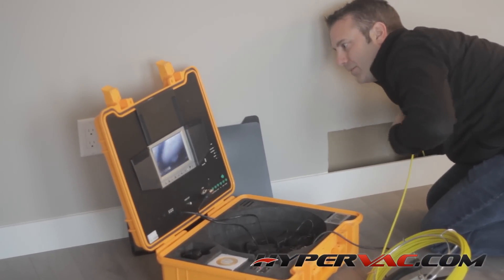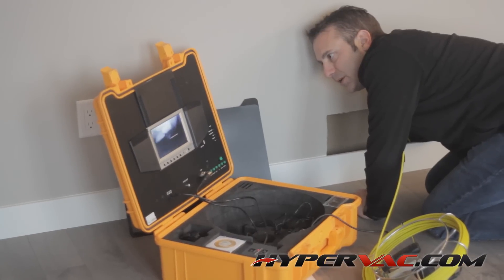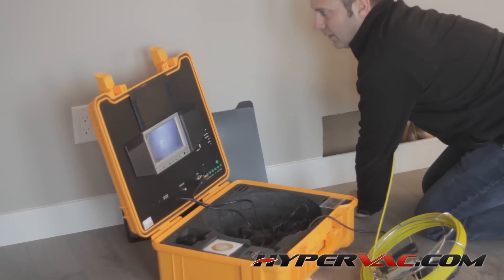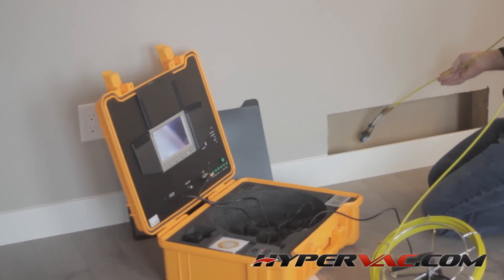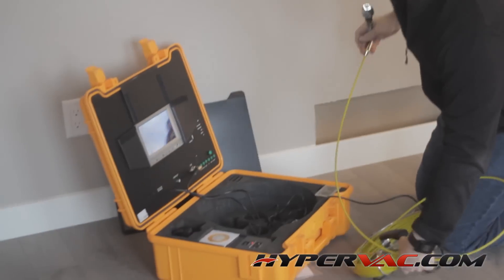It's a nice clean picture. I wish there was a little more light, but a lot of times all you can do is add a flashlight. That's on a return air — let's go to a hot air vent and see how well it works.